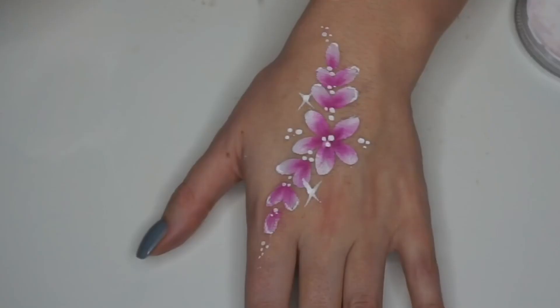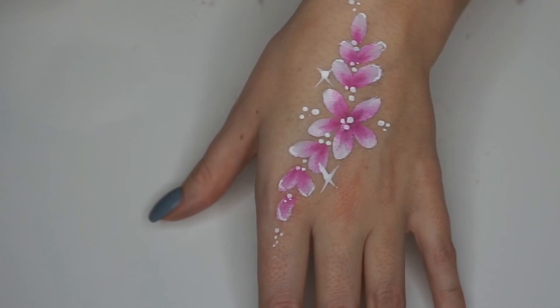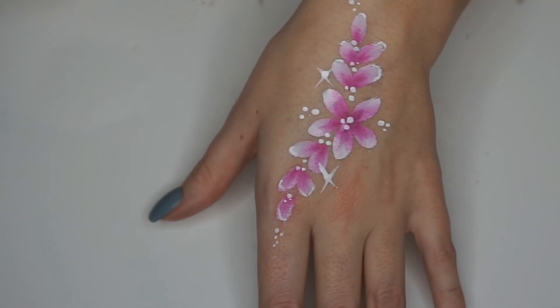And then this is the finished design — super simple and fast, easy to do on children who are moving around, or also really nice for adults as well. Thank you for watching, please give me a thumbs up and subscribe to my channel. Bye!